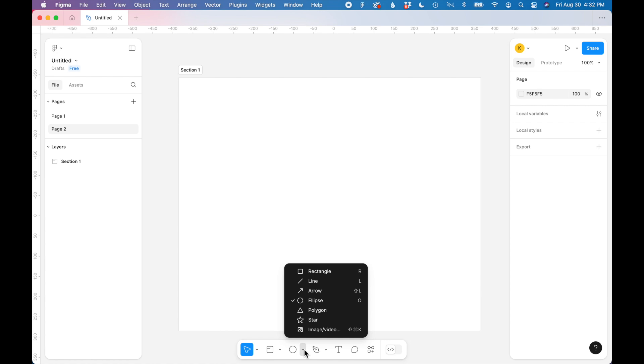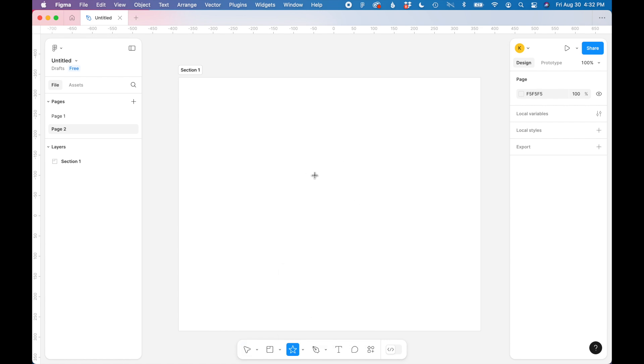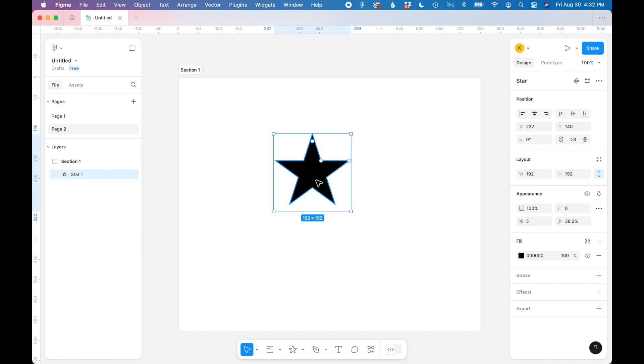Going down to my shape tool, I'm going to start with a star shape and change it to black. In the appearance panel you can change the amount of points on this star, so I'm going to change it to eight. Using some of the controls on the shape I can change the shape of the points and also the corner radius of those points.